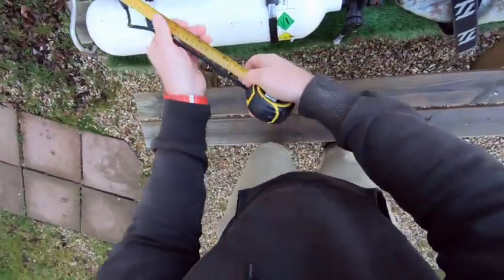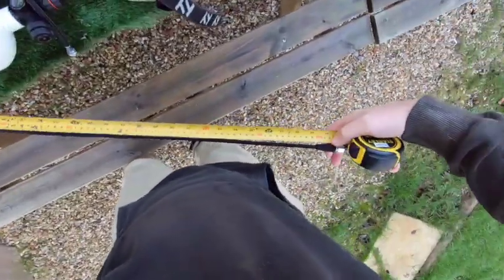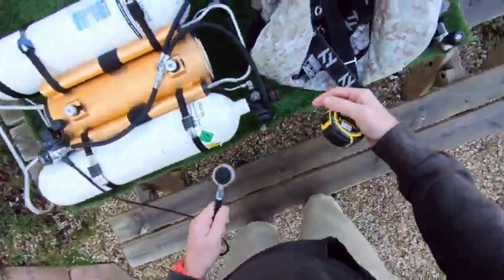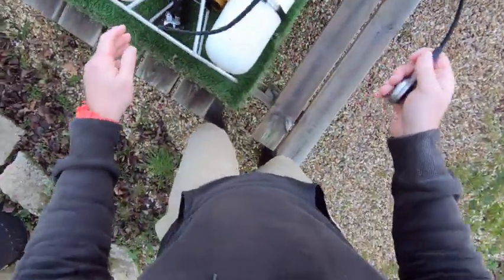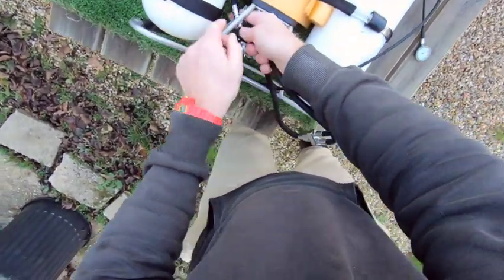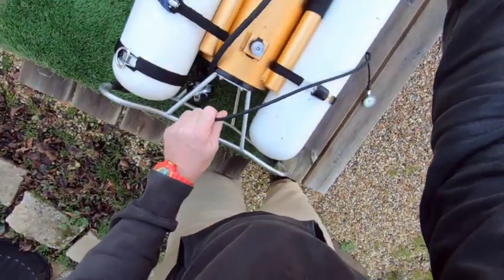And then we've got a 110 — I lied, this one's 110 — a 110 MyFlex high-pressure hose. That one comes out the middle of the stand, and these two I go through the gap between the stand and the tanks.